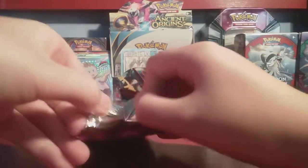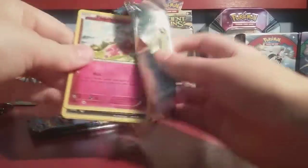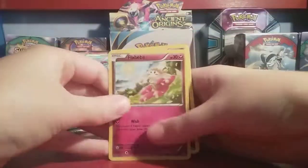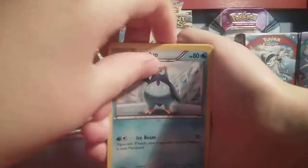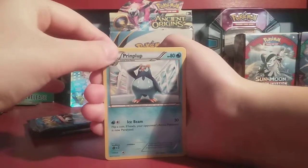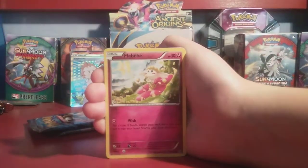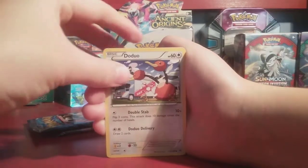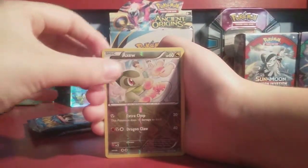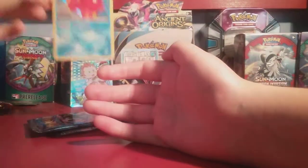I think Manaphy EX is in Breakpoint, not Breakthrough, so we can't get it from this pack. Do we have a Manaphy EX? I don't think so. We got a Holo Octillery though — so that's another card that isn't a Regular Rare. Moving to pack three — XY Evolutions. Let's get this party started! Evolutions can kick things up a bit. We already got two amazing cards out of the booster packs.